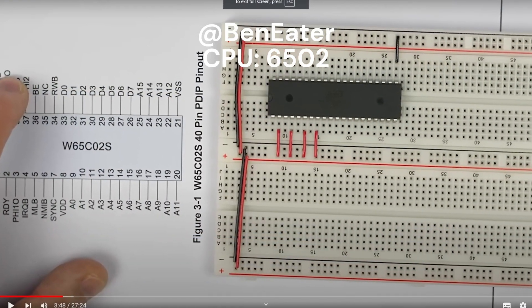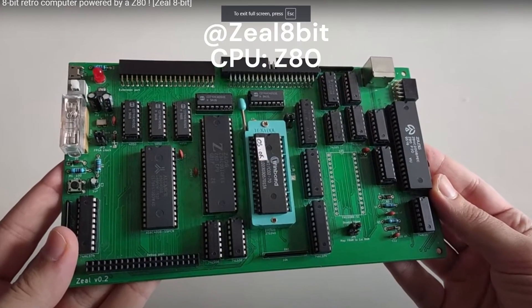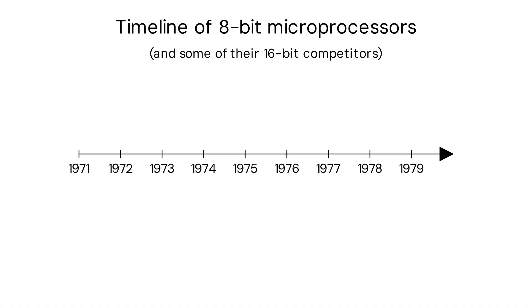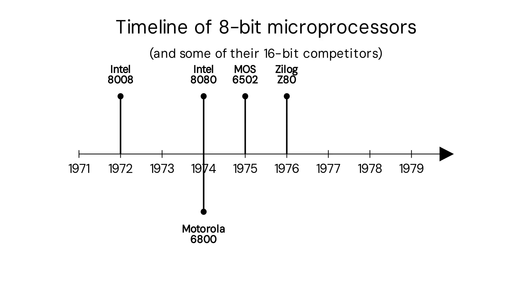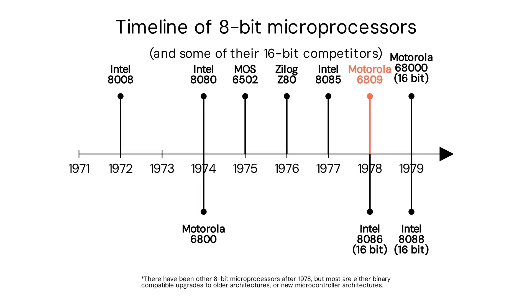I've followed several homebrew builds online and this isn't the most common choice, but I find it an extremely cool 8-bit CPU. It came later than most popular 8-bit families — arguably the last new 8-bit architecture. It has many unique features that move it from the 'microprocessors are toy computers' mindset of the 70s to the 'microprocessors can be used for real, serious computing' philosophy of the 80s and up to today.